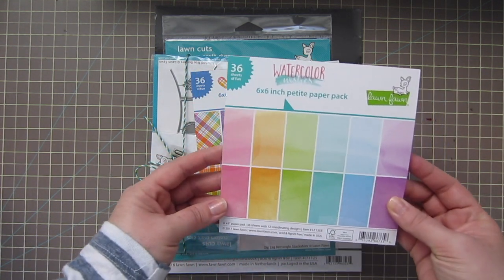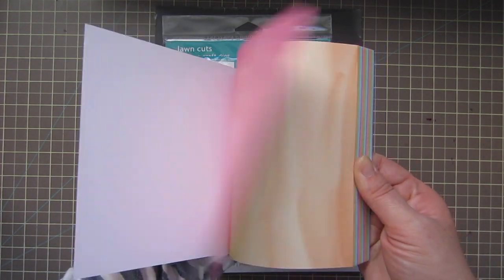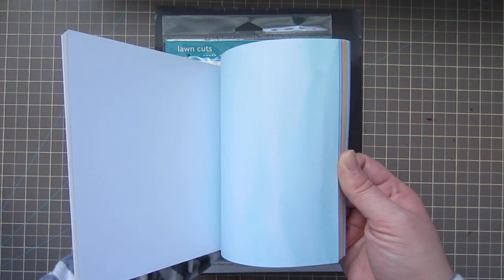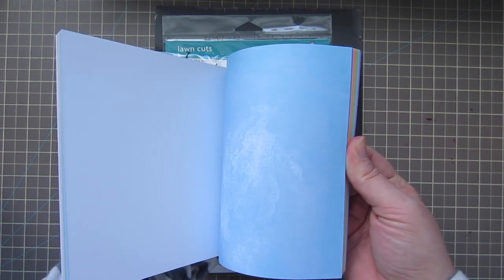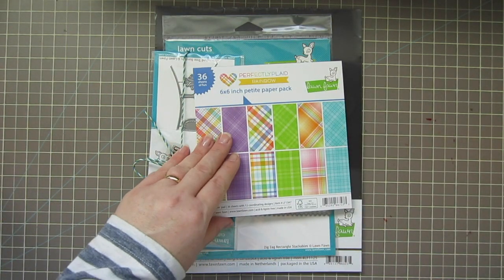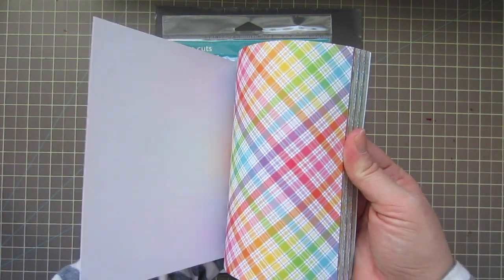I also picked up both of the new paper pads. I got the Watercolor Wishes, which has a really pretty soft watercolor look. It has both a dark and a light version of each color — so there's a light aqua and a darker one, a light blue and a darker blue, and so on. Very, very pretty, can't wait to use that. I also got the Perfectly Plaid Rainbow, which is just gorgeous.